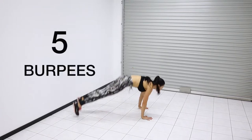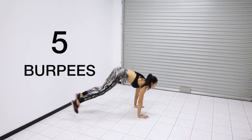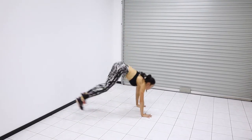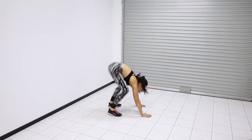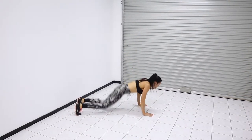The first exercise we're doing is burpees. We've got five of these, and I'm going chest to ground, making sure that my elbows are going behind. If you're new to burpees, you can do half burpees where you don't go chest to ground, but make sure you are challenging yourself.